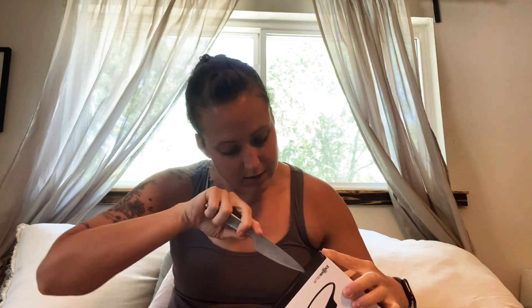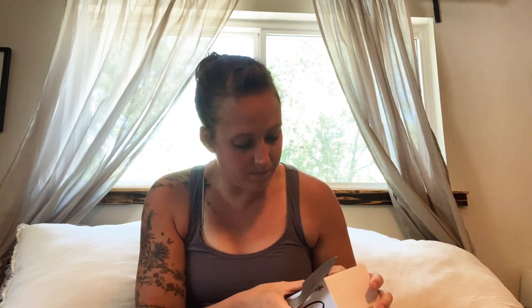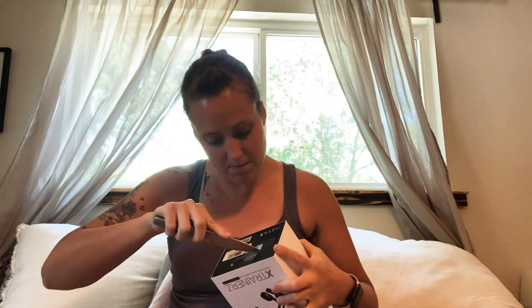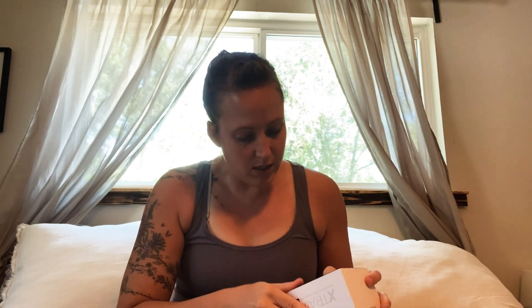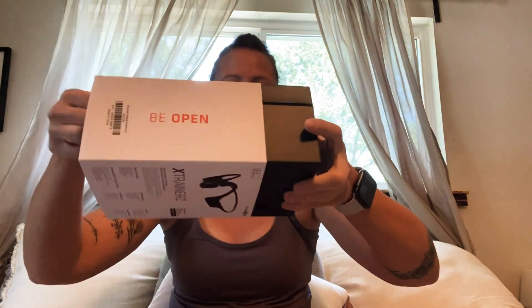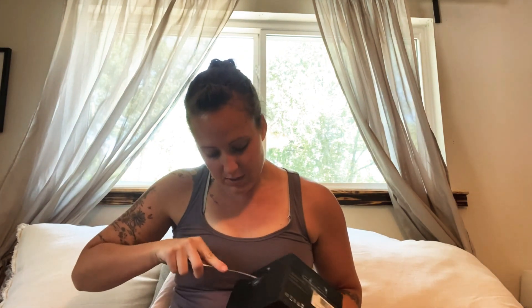It says it has a two-year warranty, which is nice. They were Prime, so I got it within just a few days. Opening it here — it says 'open' and looks like it would slide out. There it goes, it just slides out.